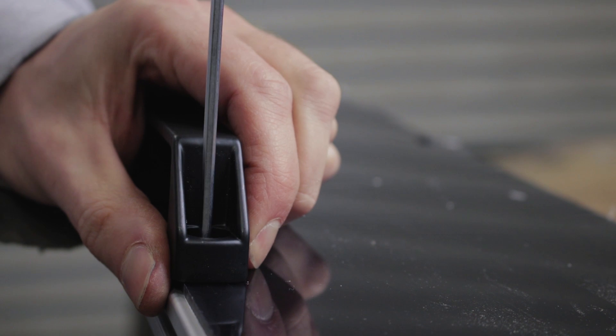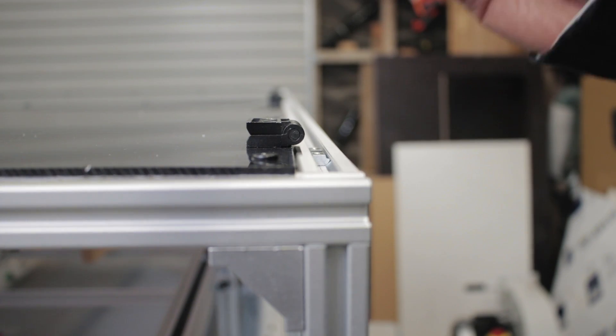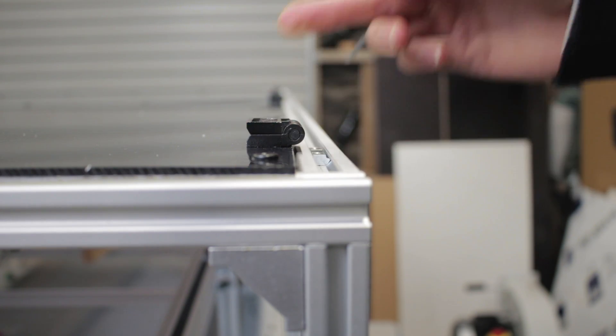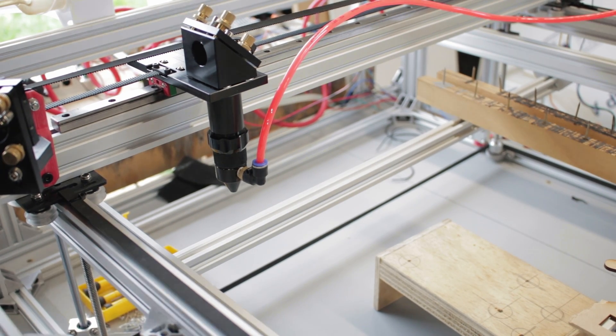Here's the thing — the hinges for the lid sit on top of the three millimeter acrylic, so before I can attach the lid back to the frame I need to make some three millimeter risers for the hinges to sit on so that they sit level. If only I had some way to cut three millimeter acrylic risers — while I'm hesitant to start lasering without proper extraction and safety setup, it will be the nicest option.